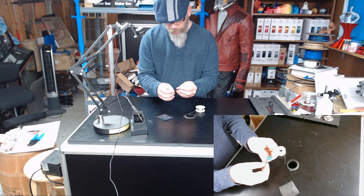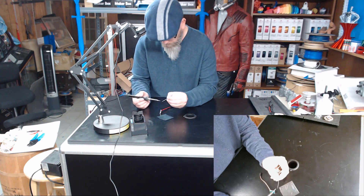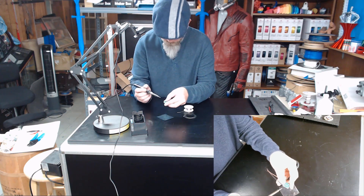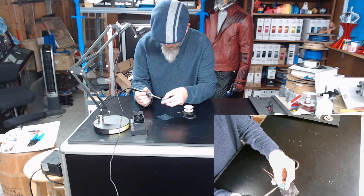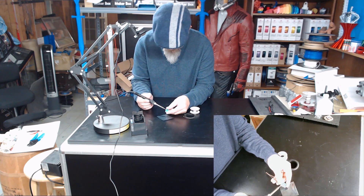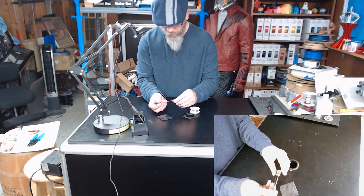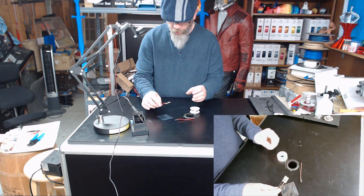Now we're going to do the same thing to the in negative. Get our wire up through, load up my tip with some solder. I've got that soldered in place. Now we'll go ahead and bring the printer up, solder our other connector on, power it up, and fine-tune our buck converter.